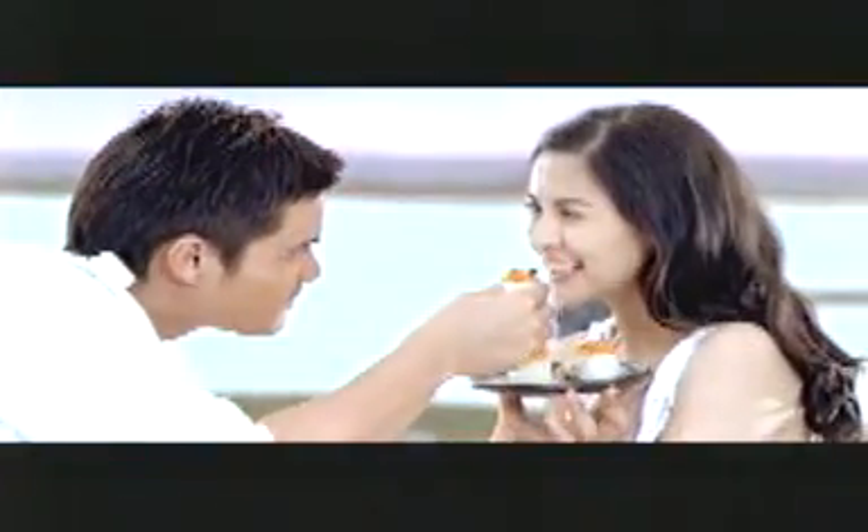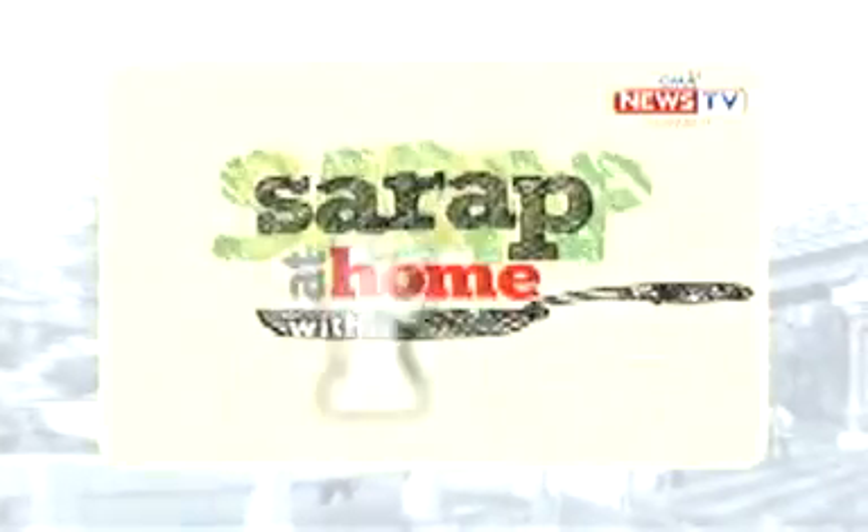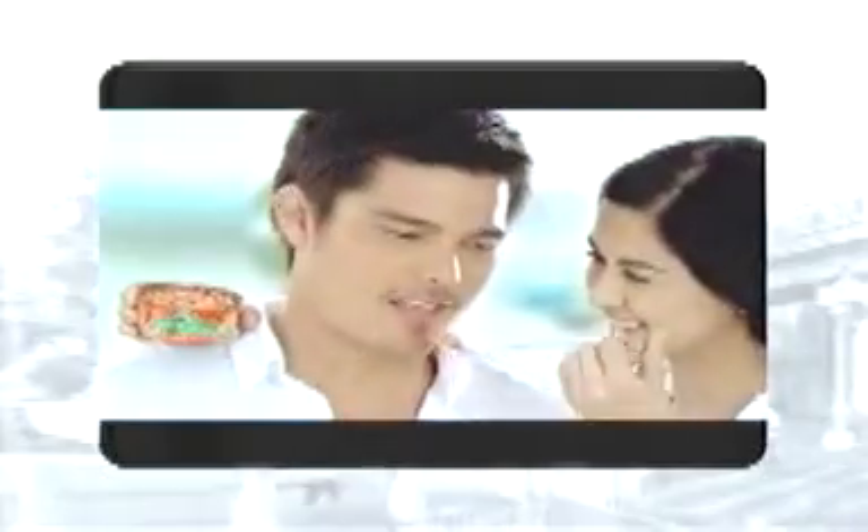Love at first bite. At second bite. At third bite. San Marino Corn Tuna. Healthy, tasty, great for sandwiches. San Marino Corn Tuna. My true love. Forever. Get ready for a delicious treat on Sarapat Home, presented by San Marino.